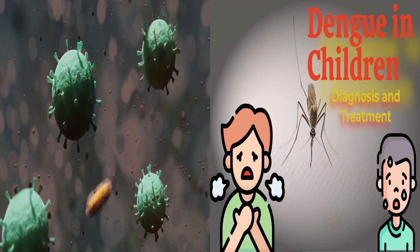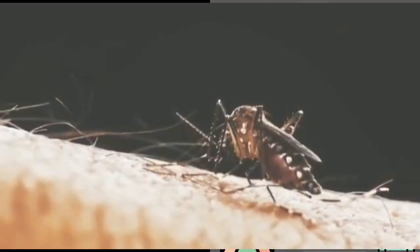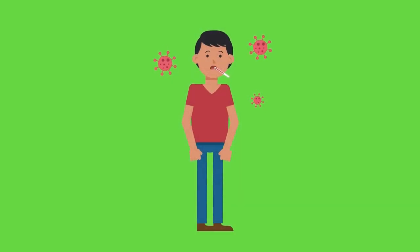Let me tell you, this is a mosquito but this mosquito is very dangerous. It can spread the virus by biting us and we can get very sick from it.